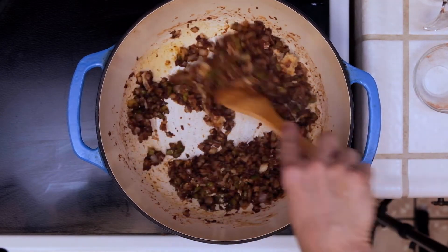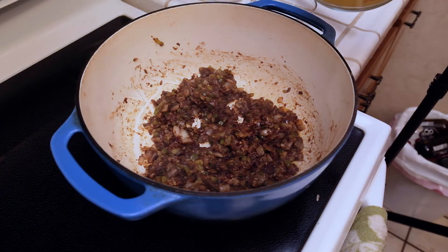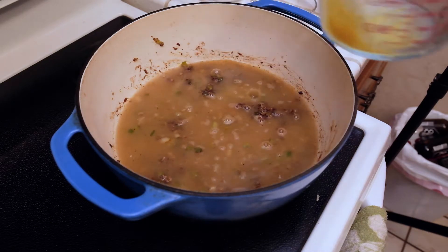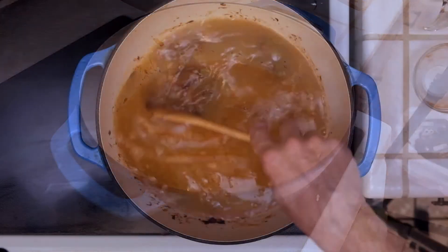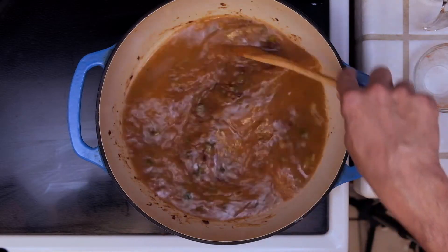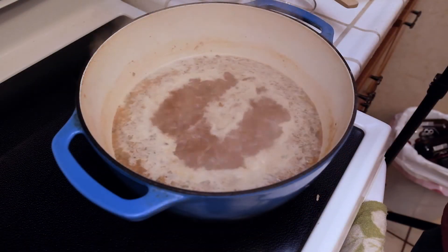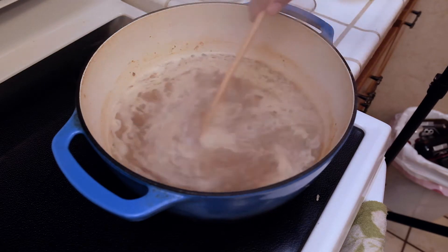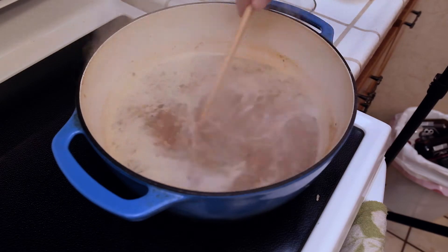Then we're going to cook this down for about two to three minutes. Now after the garlic has cooked down some, we're going to go ahead and add some chicken stock — I would have much rather added the homemade turkey stock that I made for Thanksgiving, but I used that for a gumbo the day after. Once we get that stock in there, we're going to give it a quick mix, make sure everything's well incorporated, and bring this up to a boil. Then once it starts to boil, we're going to drop it down to a simmer and let this simmer for about 10 minutes, just long enough for that roux and that stock to start making a gravy.